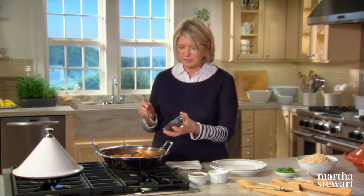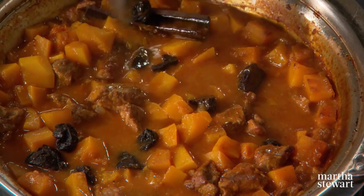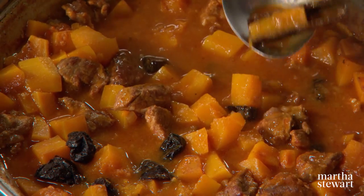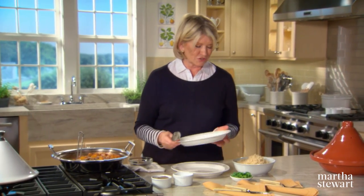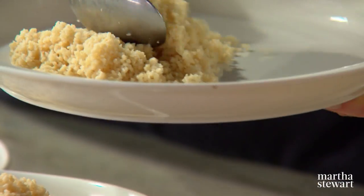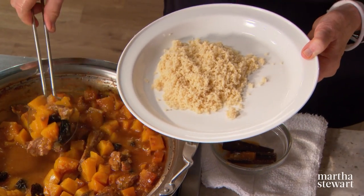Stir in half a cup of prunes from which you've removed the pits and let them just sit in the hot sauce. Remove the cinnamon sticks so that no one gets served one. These prunes can plump up in the juice. For serving, always prepare some couscous — steamed couscous is so delicious. Make a nice little mound on your plate. There are many, many varieties and versions of the meat tagine in Moroccan cooking, and once you try this one, I'm sure you'll get adventuresome and try some others.